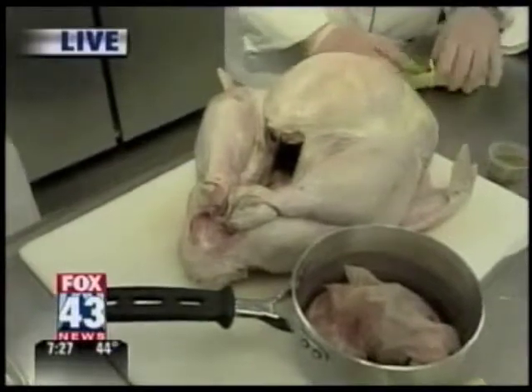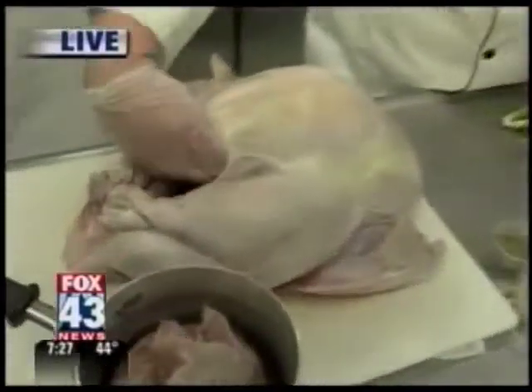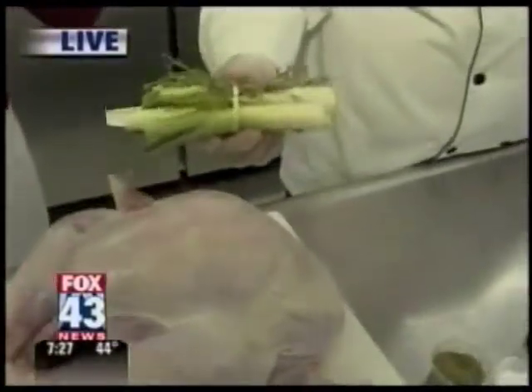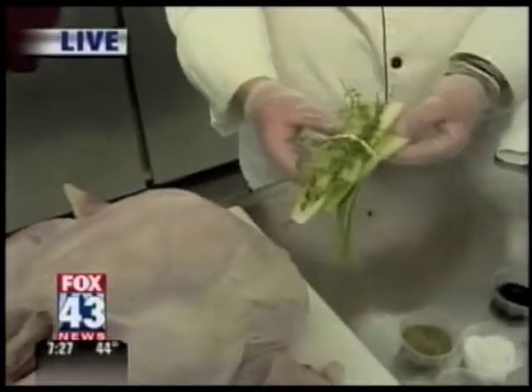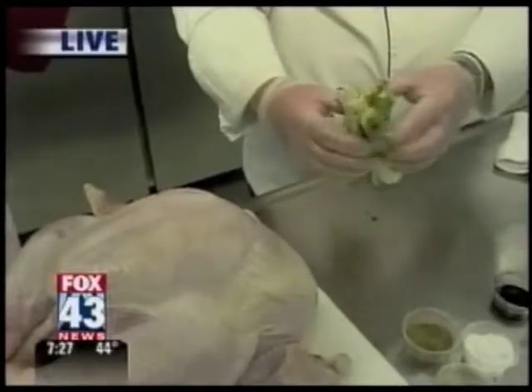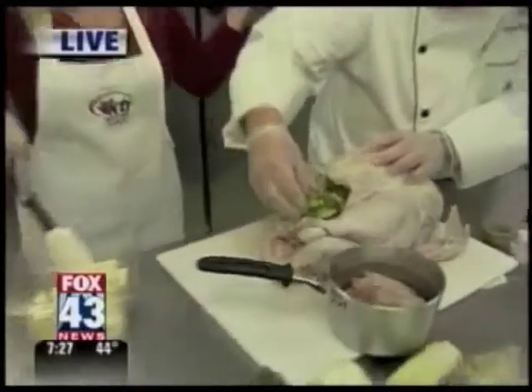Next thing you want to do is add some aromatics. We have a half of an onion here which we'll stick in there — just pop it right in. I also have a bundle here called a bouquet garni. It's a French bundle of herbs and aromatics. I have some leeks, some celery, some fresh thyme, and that will also go inside the turkey. If it sticks out a little bit, that's okay.